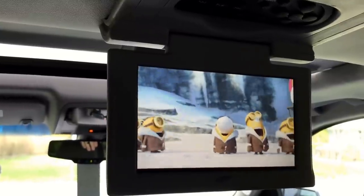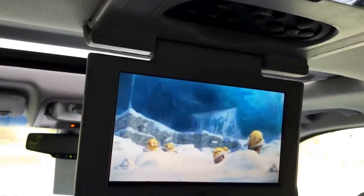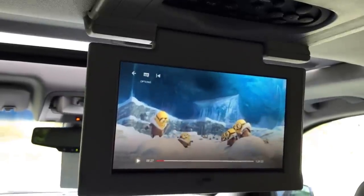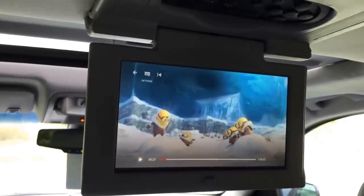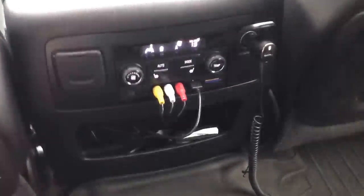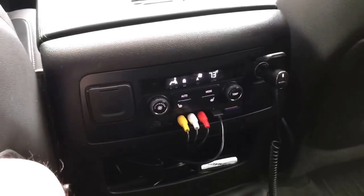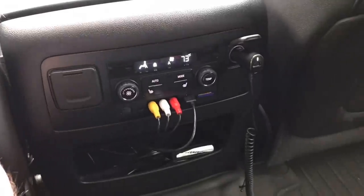I'd love to have Alexa in here — maybe a Fire Stick — but that would take another box and I just don't want all those wires. The other issue is that the Roku has to be facing the remote for line-of-sight.